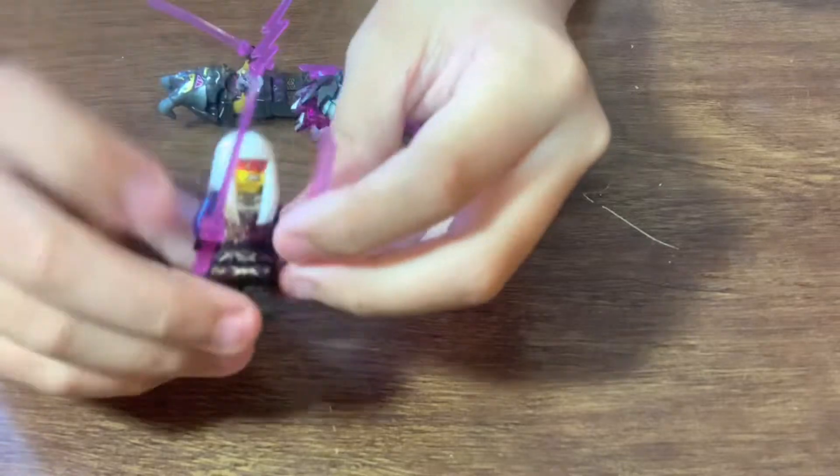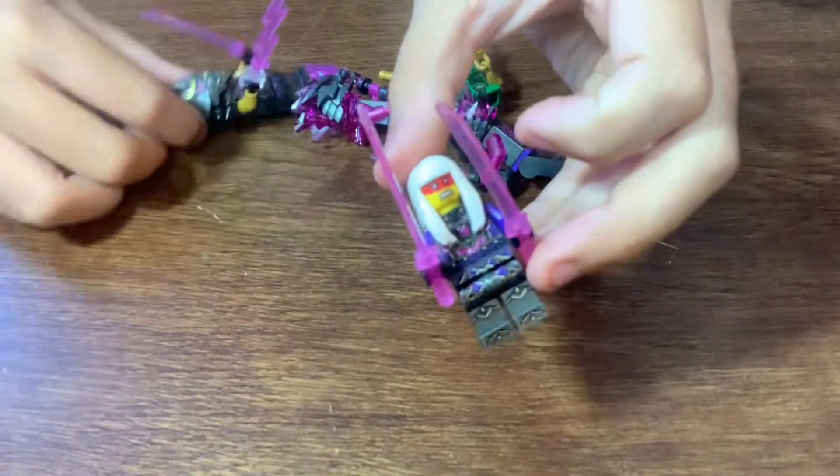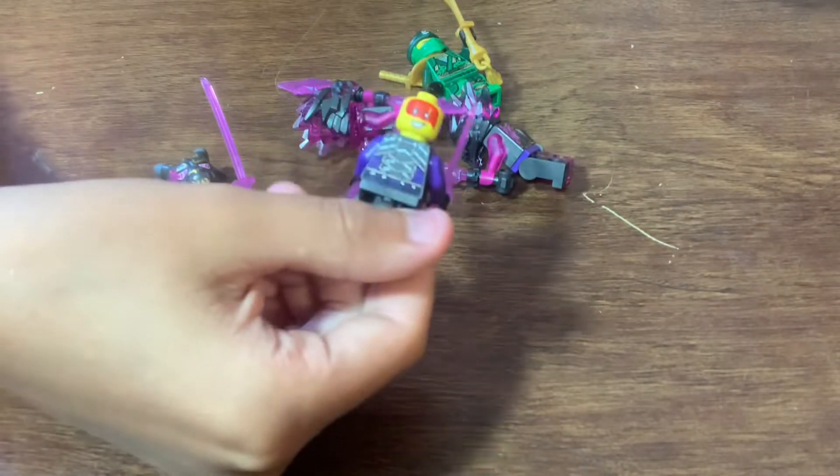Next we also have Hurumi — or however you pronounce it, I think it's Hurumi. She's pretty cool; she has two see-through swords, whereas Crystal King only has one. She has a snarl face and a laughing or smile face.